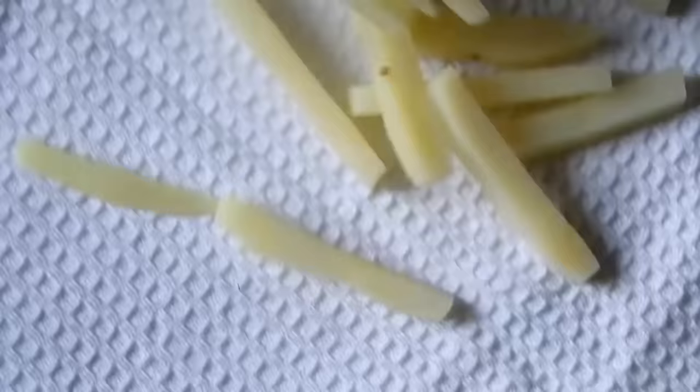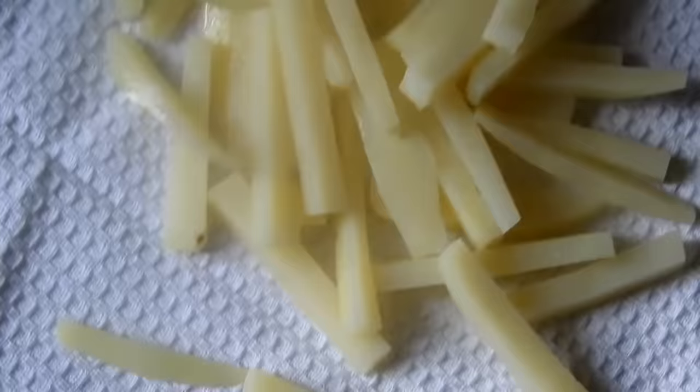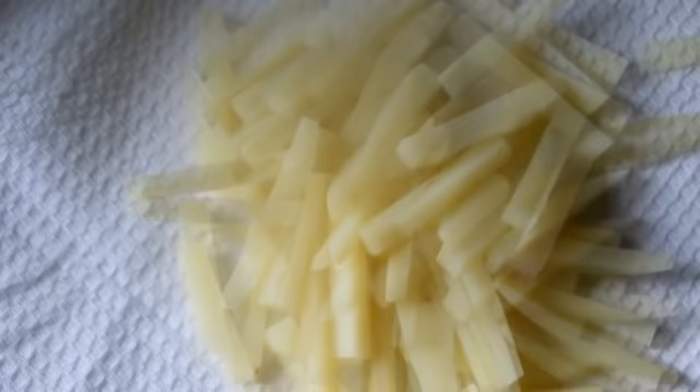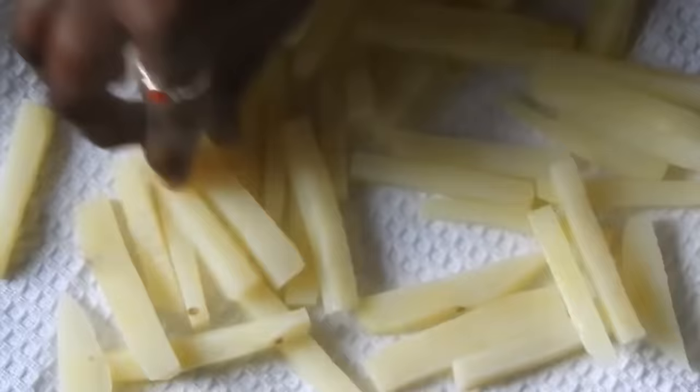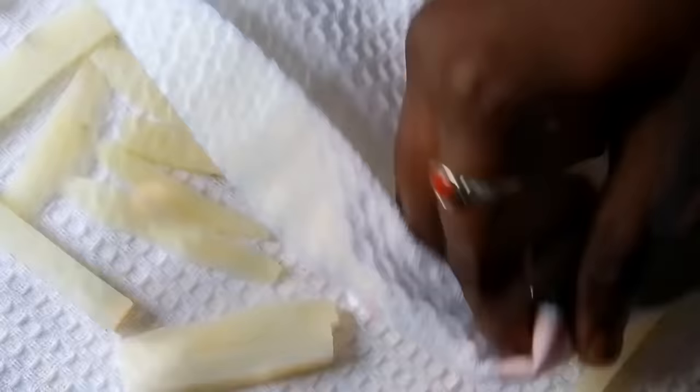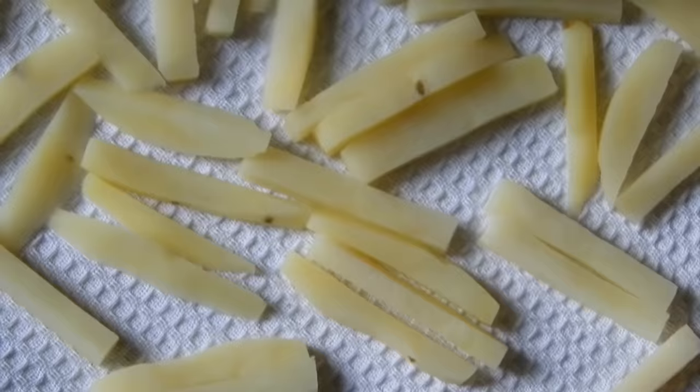You can use a plate or a cotton towel. You can use french fries with the french fries. You can use the cotton to make a cut.